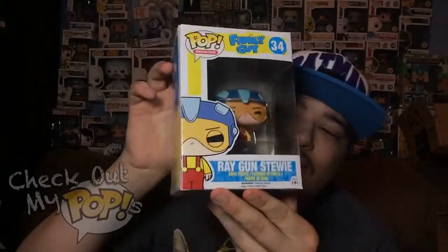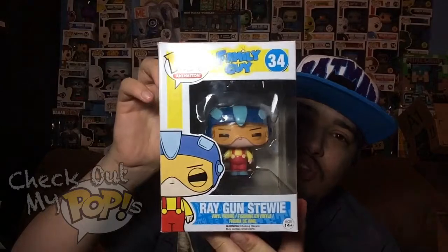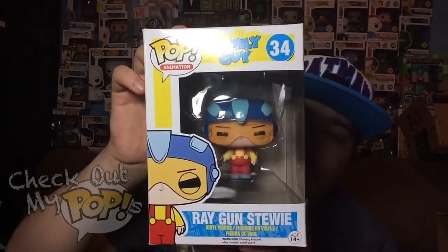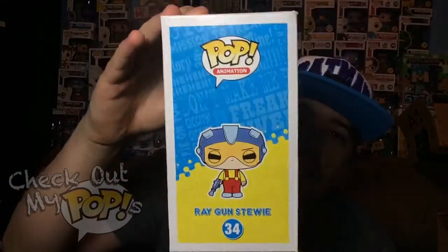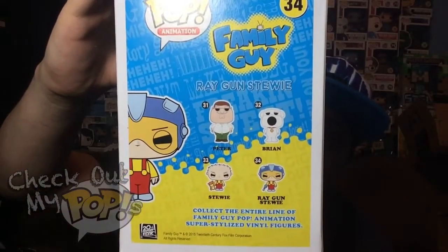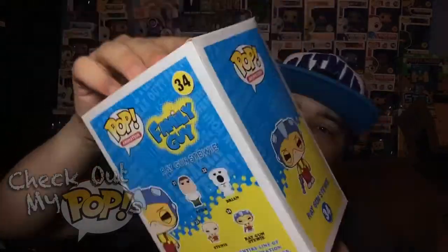Alright, now it's time to take a look at the ray gun Stewie. Before we take him out of the box, let's take a look at this box as well. Here's the front of the box, here's the side, and once again here are the different figures you can get from this series on the back.